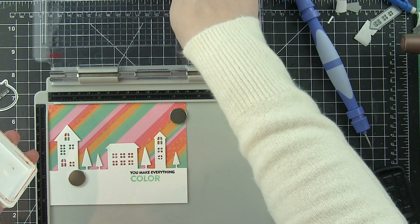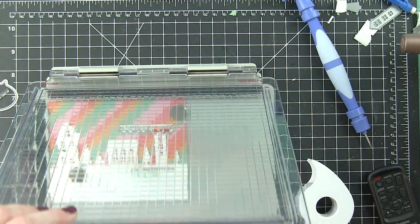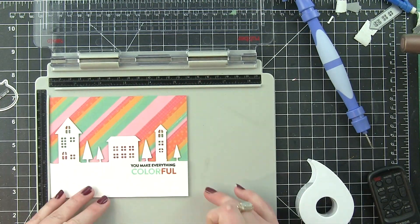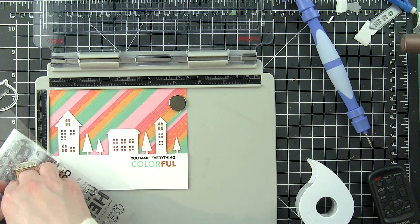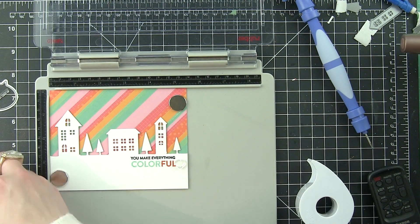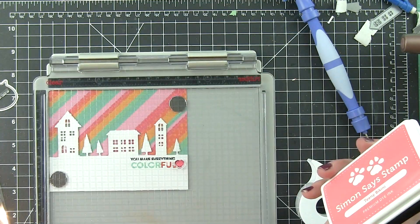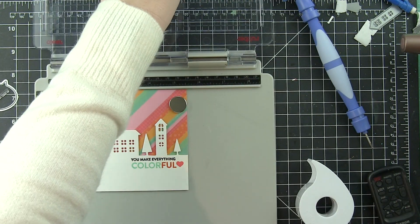I clean the stamp after I stamp each color, mask off the next area, ink it up, and then go ahead and press that down. There is the 'You Make Everything Colorful' greeting. I decided to use the little heart from the Crafty Friend stamp set at the very end — it's why I left a little bit of room there. I'm going to stamp the heart with some Teenie Bikini Simon Says Stamp ink right there at the end, pulling just another color from up above down to the bottom part of the card and really tying it together.